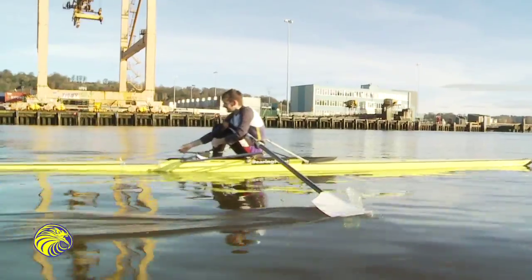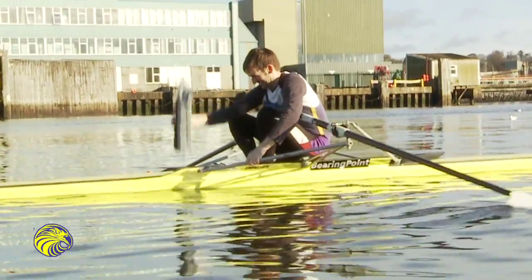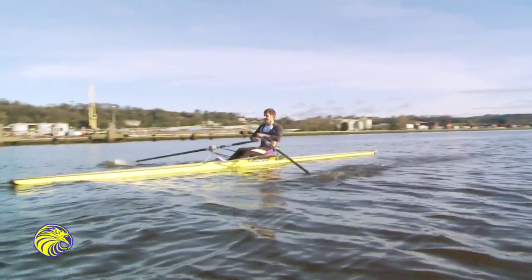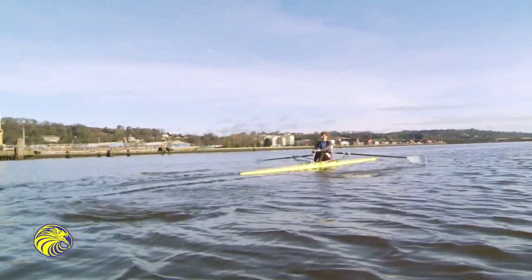Once the sculler is finished with the Raptor sleeve, it is easily removed and the athlete can continue with the remainder of the session. The extra fin gives the rower more stability for speed strokes, practice starts, and drills.